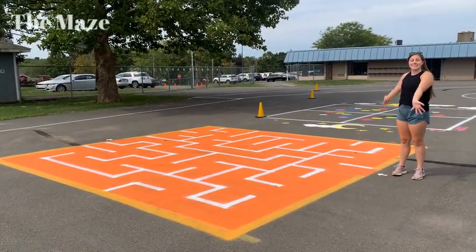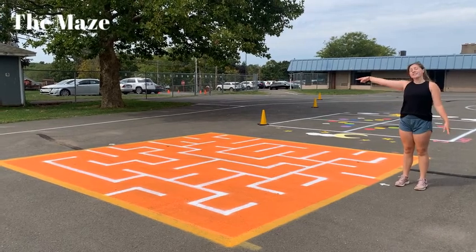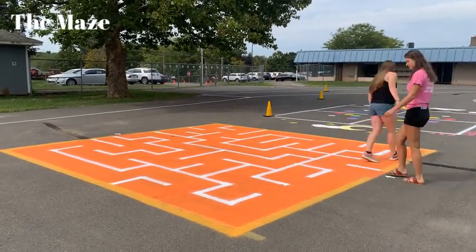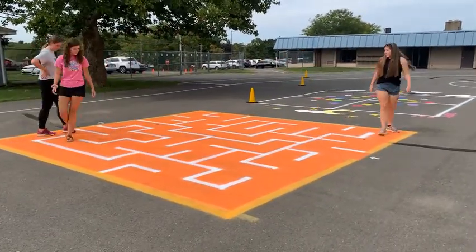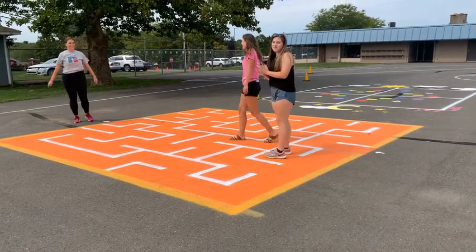Now we have a giant maze. This is pretty self-explanatory — you just need to find your way through the maze to get to the other side. Ready? Yep. I did it! Woo!